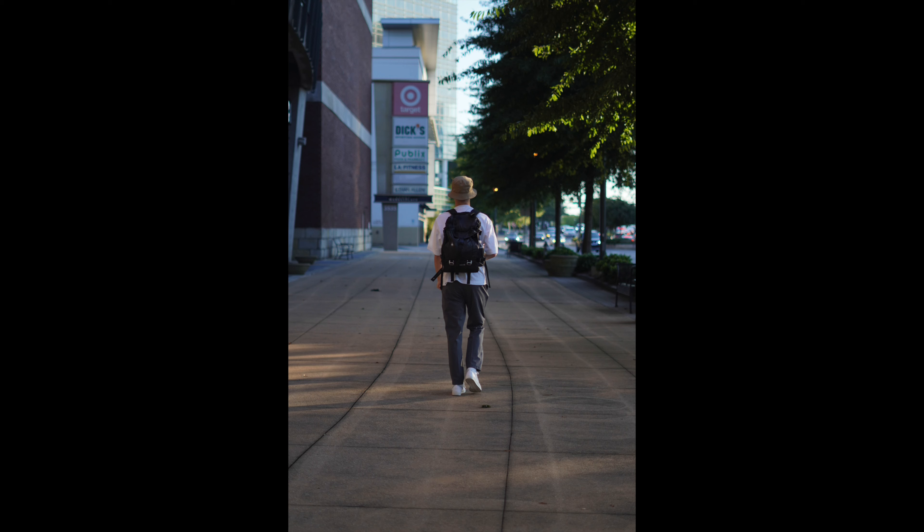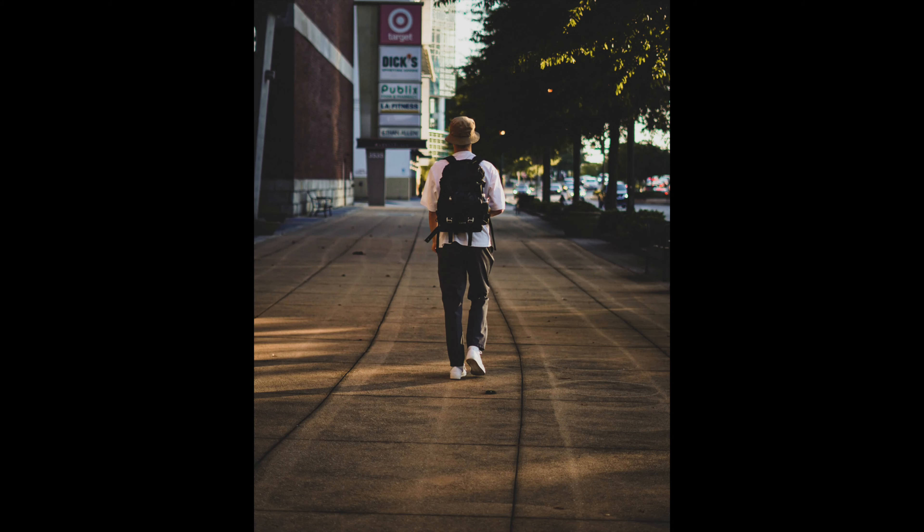Out of all the photos we took that day I came out with three, and I was like, I'm going to make it fire. Here's the second one — him just walking by himself. I stood back and took a step back. Here's the before photo, and then I said let me see what I could do with this. I lowered the shadows, highlights, and all that good stuff — and here it is, we got a perfect film look.